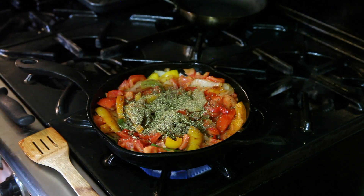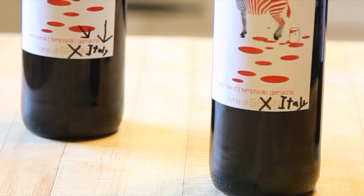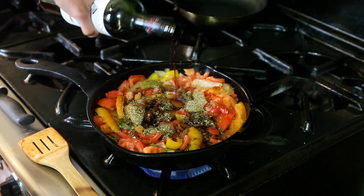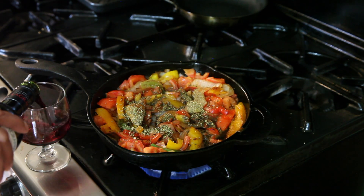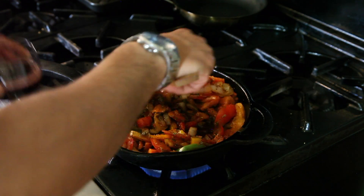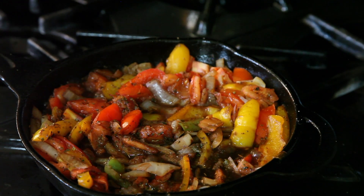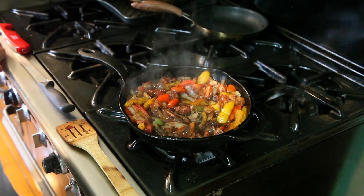You're going to want a lot of that. You'll need a fine Italian red wine. Cook that for about 20 minutes or until most of the liquid evaporates. While that's cooking, prep some fresh basil.